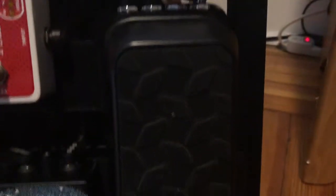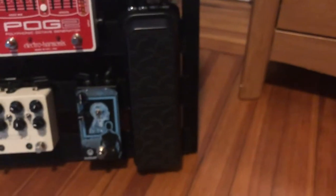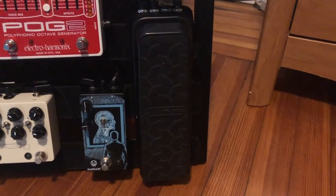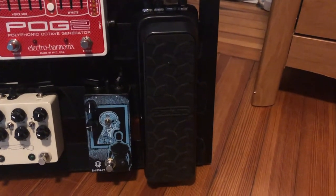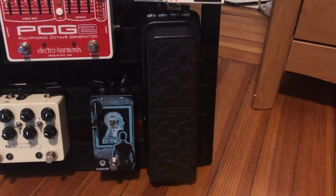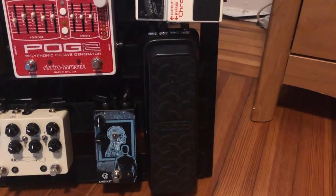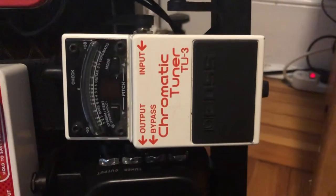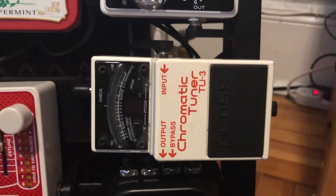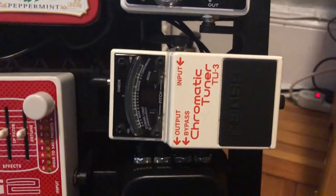Number two in the chain goes to my volume pedal — I have a Dunlop DVP-3. I had the DVP-4 but it was just way too big. I've also had the Ernie Ball, but the string was breaking too often. I really wanted a phantom-powered volume pedal and I've loved it ever since. From here, it's not in the chain, but I just have a separate Boss TU-3 tuner. I use it on regular mode, not chromatically, and since it's not in the chain, I don't have that buffer to start.